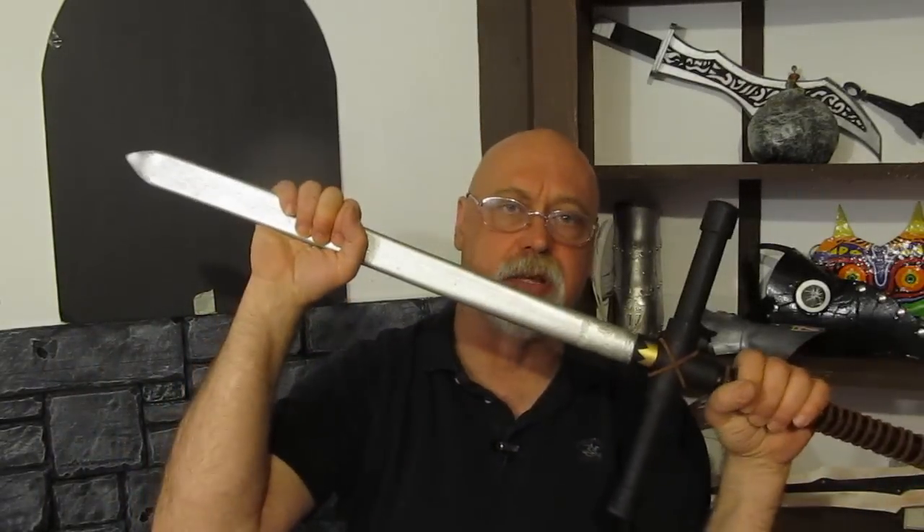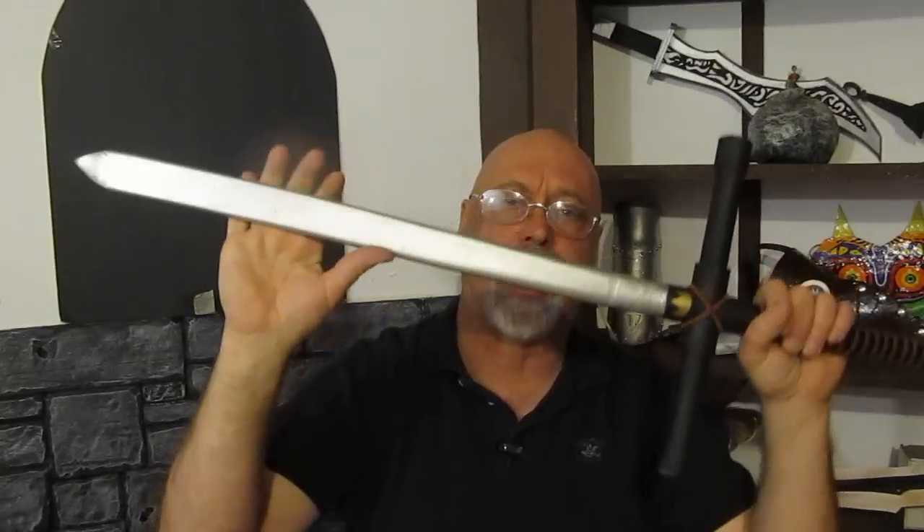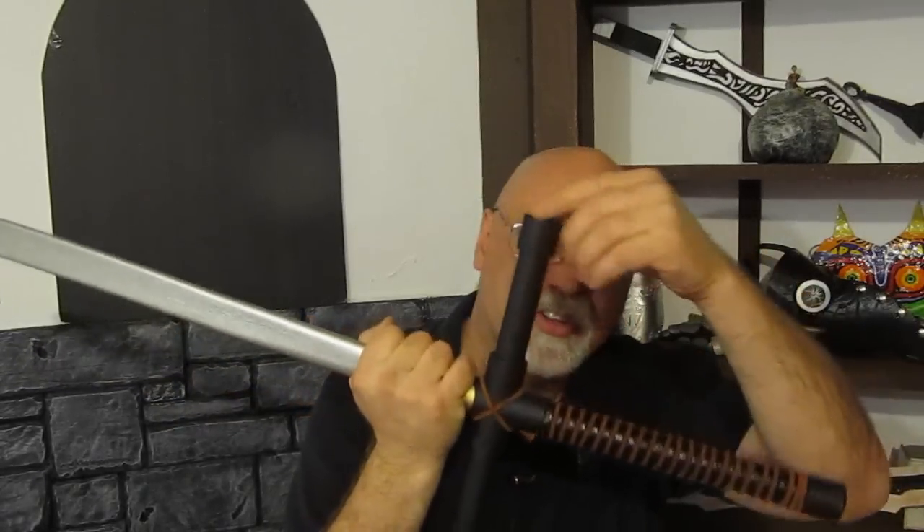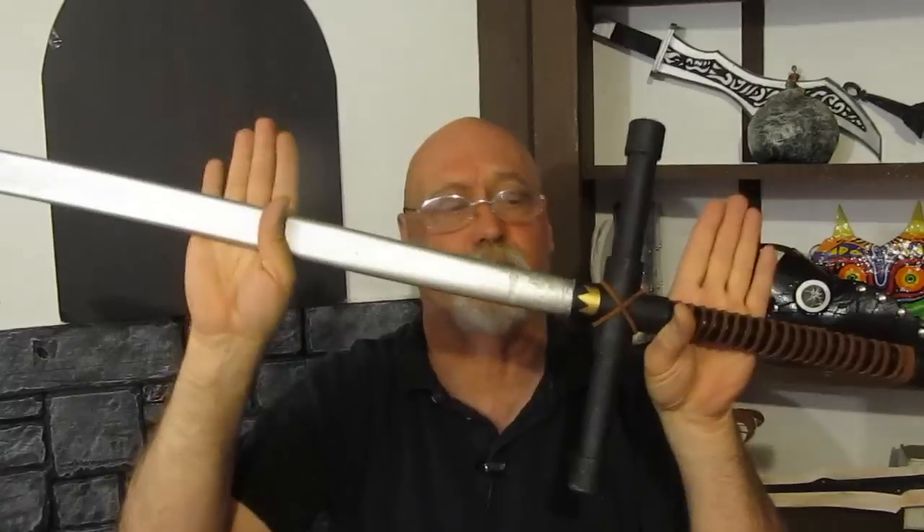Hi, it's Will from StormatCastle.com. This is my latest tutorial: how to make a PVC sword. PVC is a plumber's plastic — it's piping. You can buy it at any hardware store or home improvement store, really cheap, including extra pieces like this X connector, about a dollar, and little caps for 25 to 50 cents. Easy to work with — all you do is heat it up with a heat gun to flatten out the blade. In this video I show you how to make this exact sword.